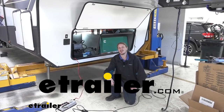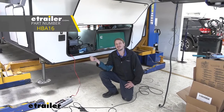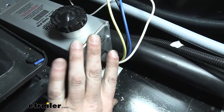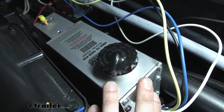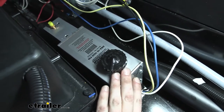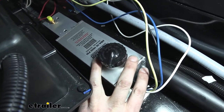Hi there trailer owners. Today on your 2020 Grand Design Momentum, we're going to be taking a look at and showing you how to install Hydrastar's 1600 PSI disc brake hydraulic actuator. This is what our actuator looks like when it's installed. It provides up to 1600 PSI of pressure to apply the brakes on your trailer. This is an ideal solution if you're going with an electric over hydraulic setup and converting your trailer from drum to disc brakes.